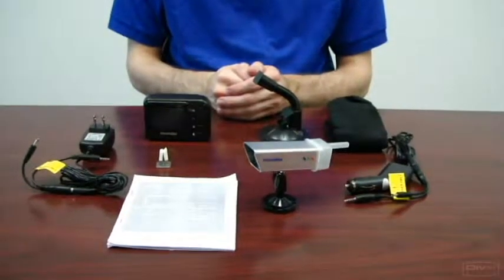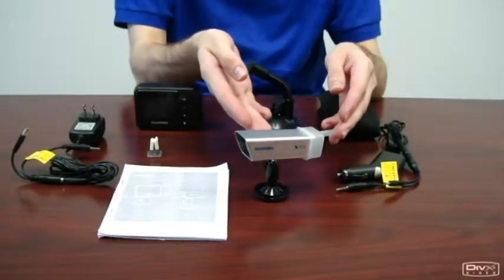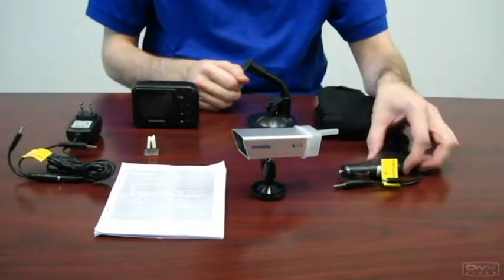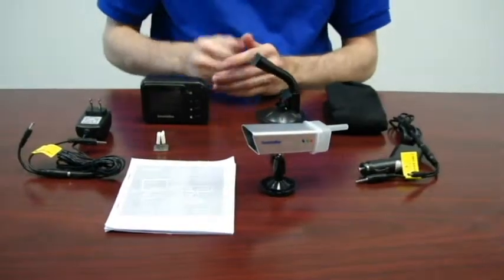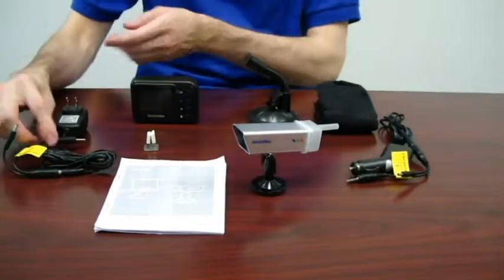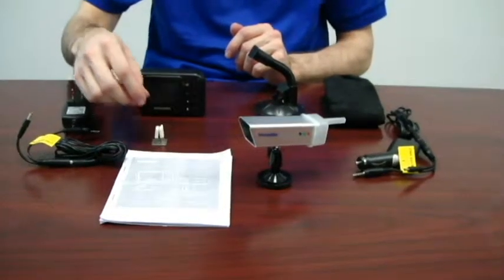PalmCam package contents include a 2.4 inch LCD color receiver, color camera with weatherproof rear cover, cigarette lighter adapter able to charge the receiver and camera, AC wall outlet power supply able to charge receiver and camera, and an air vent clip for the LCD receiver.